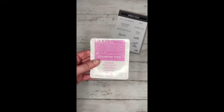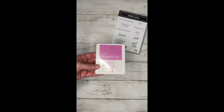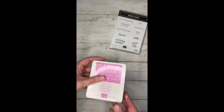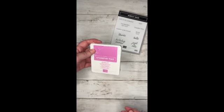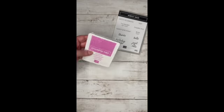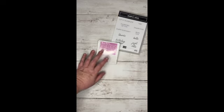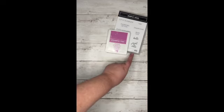And if I have a stamp, I need some ink. So I got one of their ink pads. This is Petunia Pop. It's one of what they call the in colors. I got the Petunia Pop because it seemed to be darker than the others, so it might work really well with the sentiments.